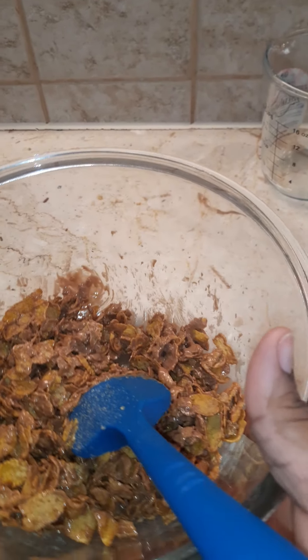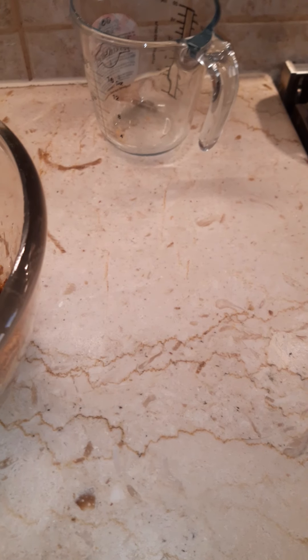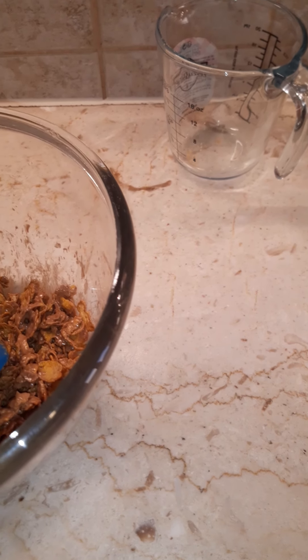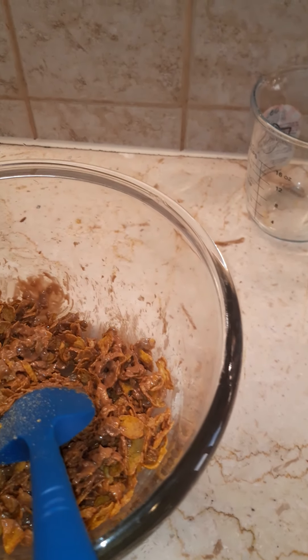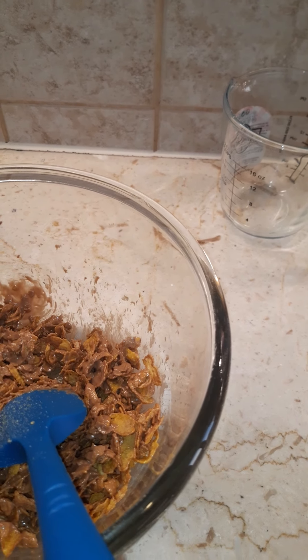Alright, your tray is prepared here. After that you're gonna mold it in any sizes you want.